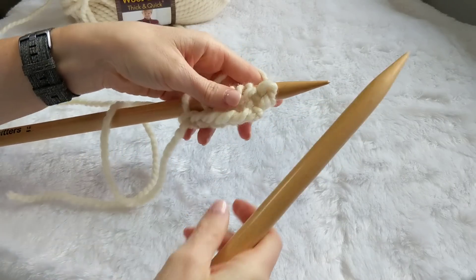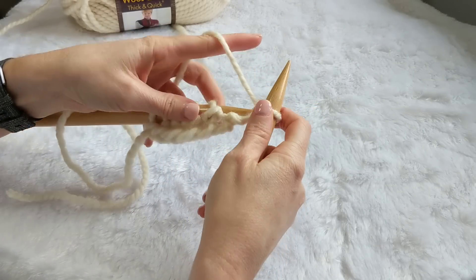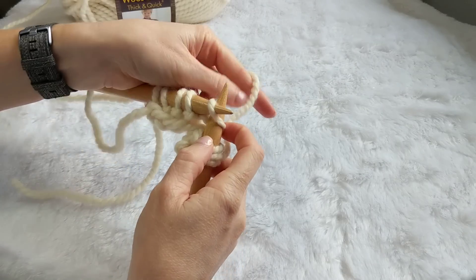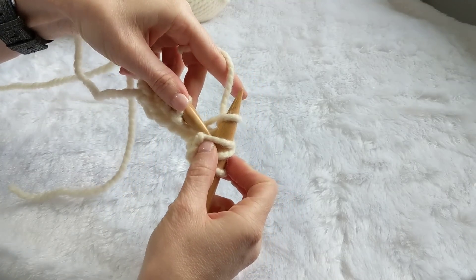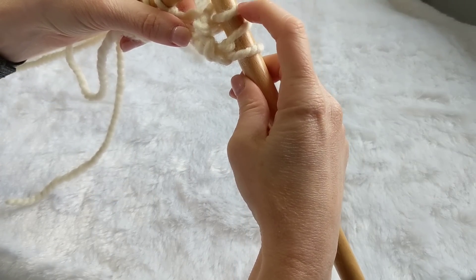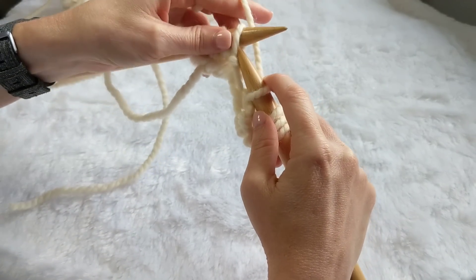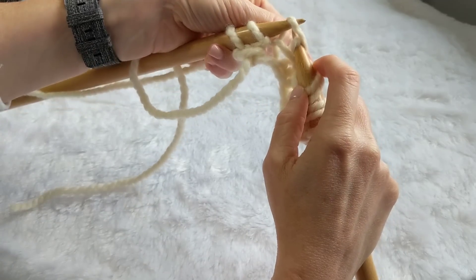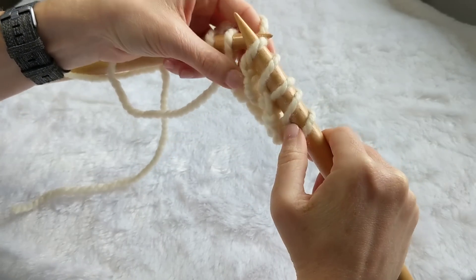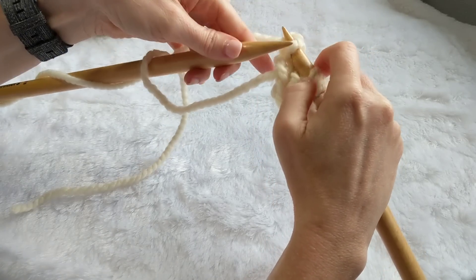The next rows are going to be repeated — you're going to repeat row two and row four, and that's what makes up the rest of the scarf. For row two, knit into your first stitch, then yarn over, pass the next stitch purlwise, knit the next stitch, and then pass over the stitch you just slipped purlwise. In the written pattern that would be yarn over and then SKPO. So yarn over, slip purlwise, knit the next stitch, and slip that stitch over this one. Repeat that sequence.